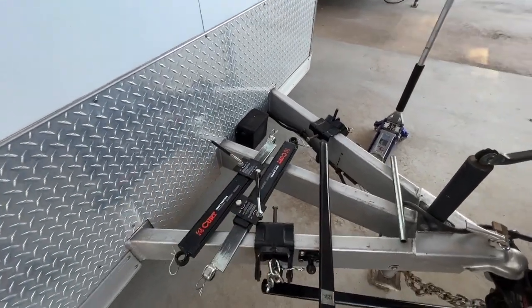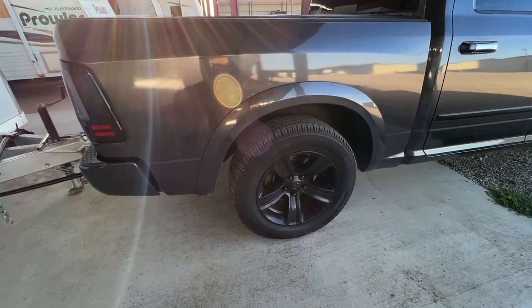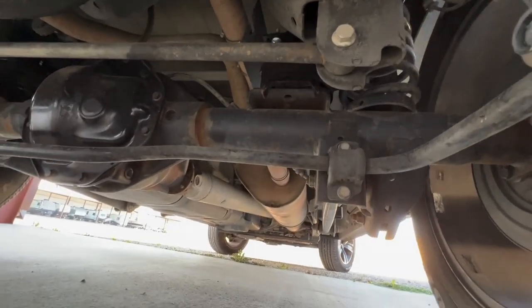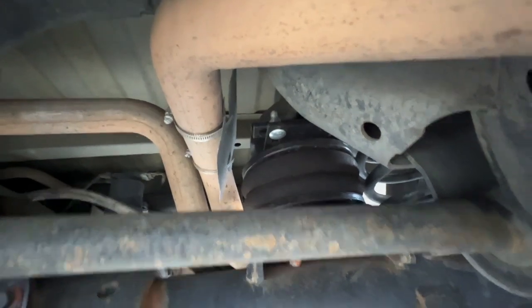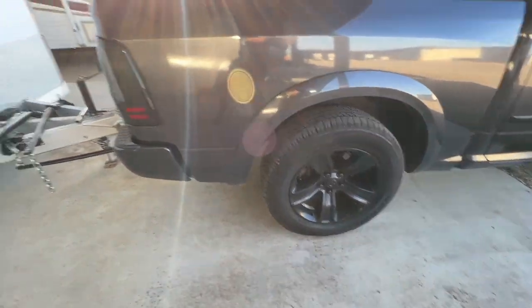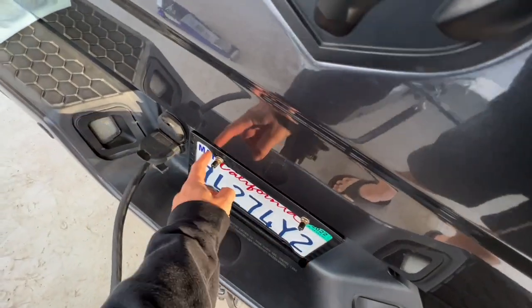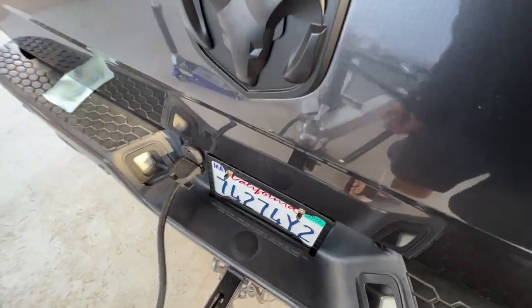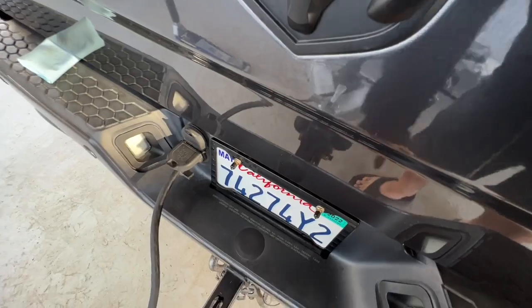The truck also has Airlift 5000 bags in it — legit airbags, not the bag-in-spring kind. We've got a full airbag on both sides. I don't have the air pump system; I never felt it was necessary because I'm not adjusting on the fly. What I've got over here are two air nozzles. I've heard mixed opinions on whether to connect them into one so they're both equalized rather than trying to balance each side separately.